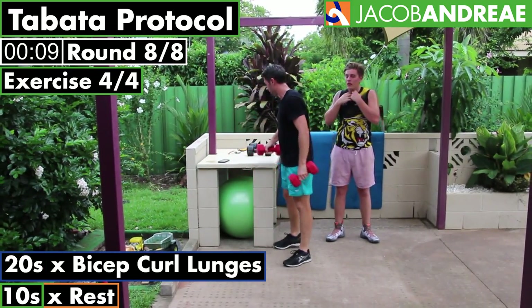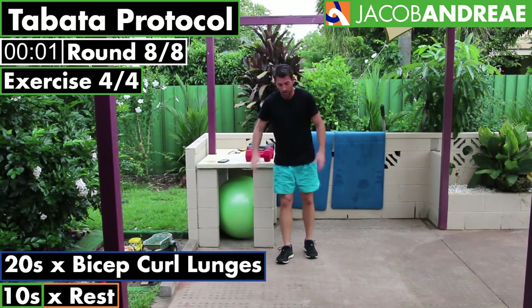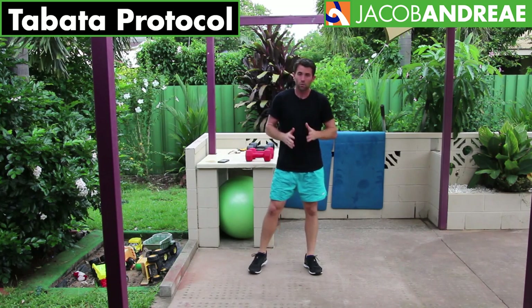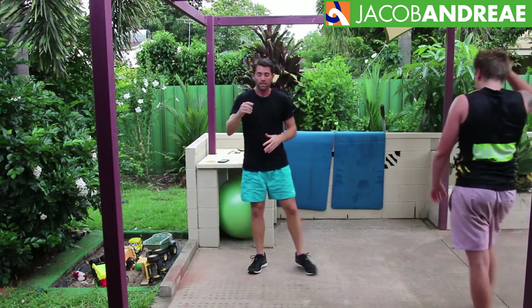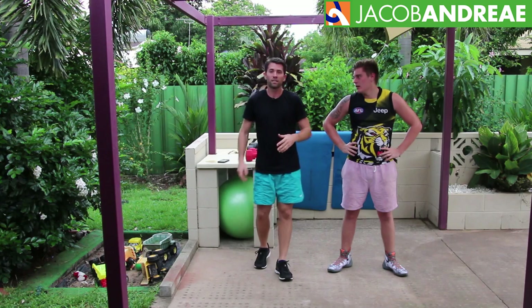Awesome, well done! I'm going to congratulate you on getting that finished. Well done — 16 minutes, Tabata is a hard workout but extremely effective. That was a really, really good strong workout. So if you've got any questions about this workout, please leave them in the comment section below. If you liked it, please share it with your friends. For access to all these videos as soon as they come out, make sure you sign up to the YouTube channel by clicking the subscribe button.